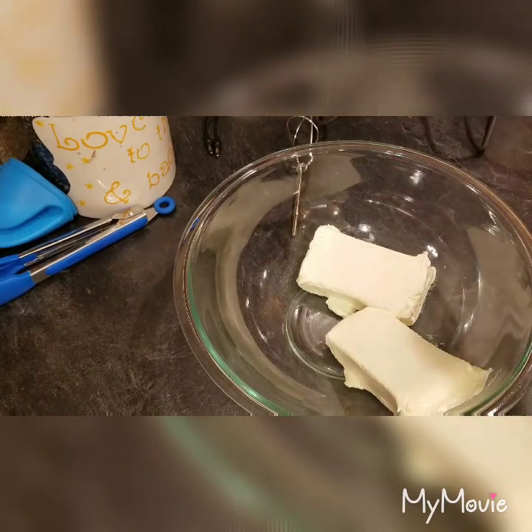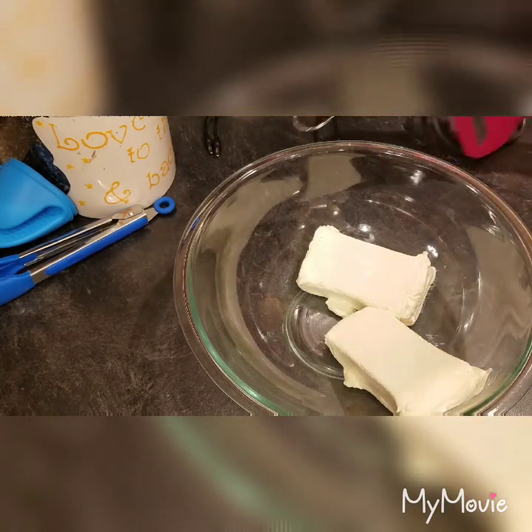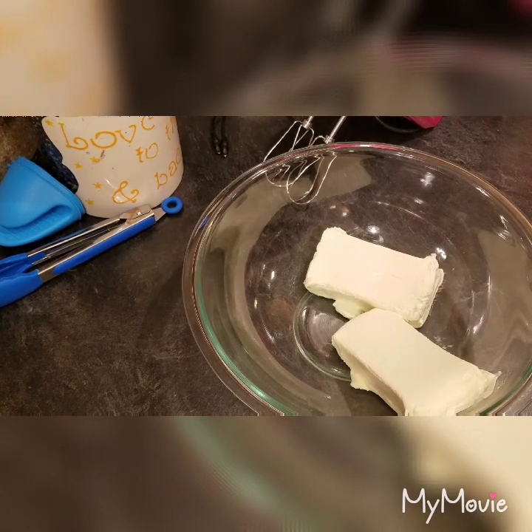Hey everyone, welcome back to Melissa's Kitchen Table. Today I am going to show you a really super quick, super easy recipe for a buffalo chicken dip. I'm sure most of you have heard of this and have tried it, but this is how I make it — it's really easy.